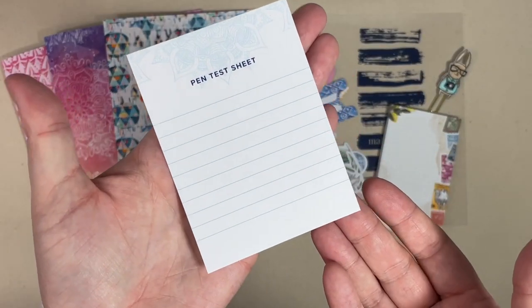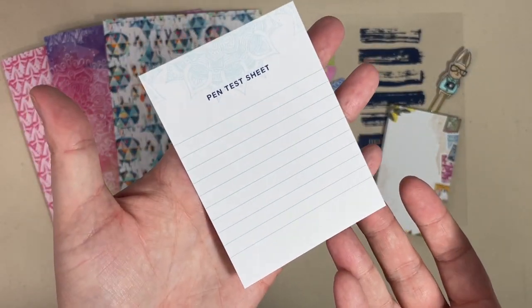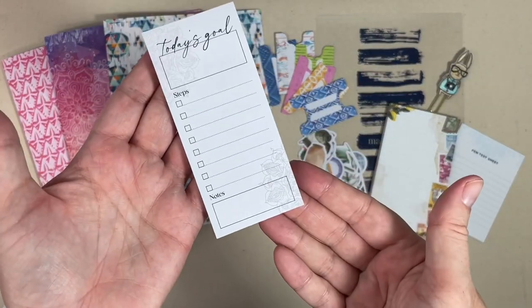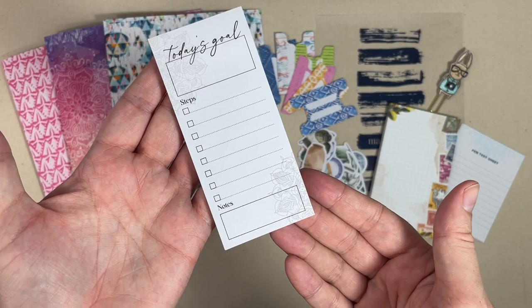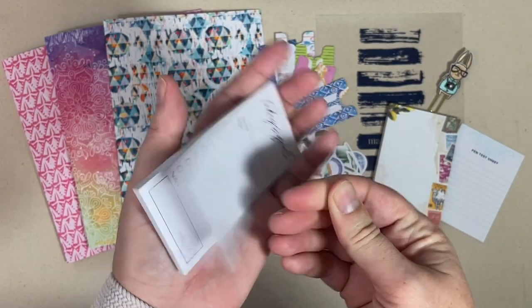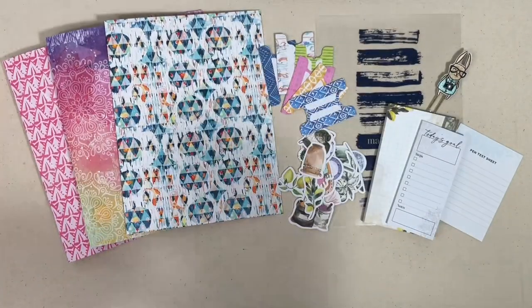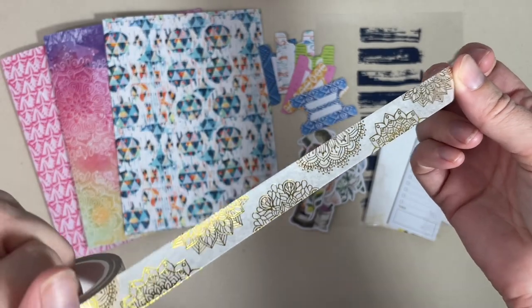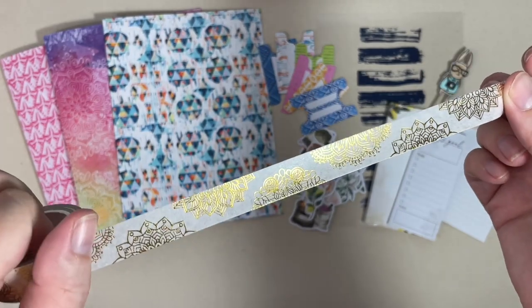You also get a stamping ink test sheet so you can test your stamps and inks on one side, and then on the reverse you can try out all of your colored inks for the month. This month's sticky note is super functional — you have a 'Today's Goals' section with steps and a note section at the bottom. Definitely going to be using those.